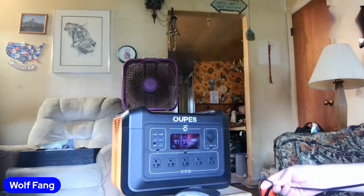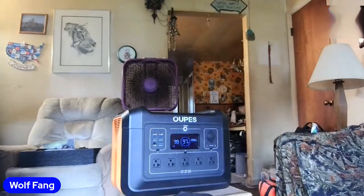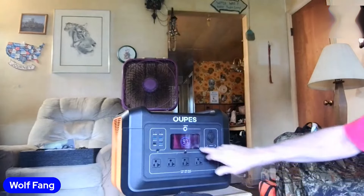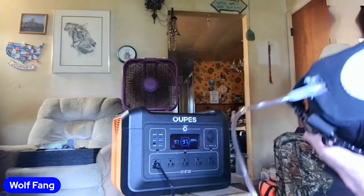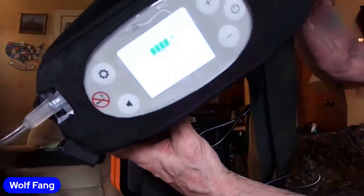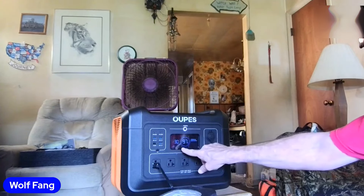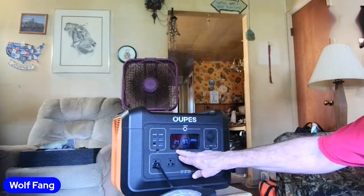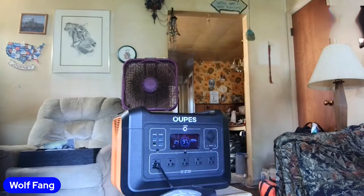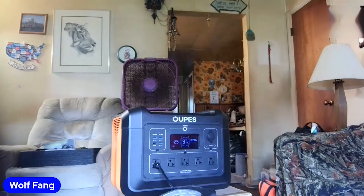I'm going to plug in my wife's portable oxygen machine. It's AC, so you make sure you hit your AC button, and you plug it in. It's at 93% and it says it's got 30 hours. Over here it's 110 volt, 60 hertz. I don't know anything about electrical stuff, but the output watts says 59. I'll leave that plugged in as I share more.